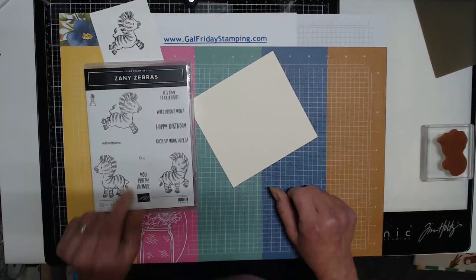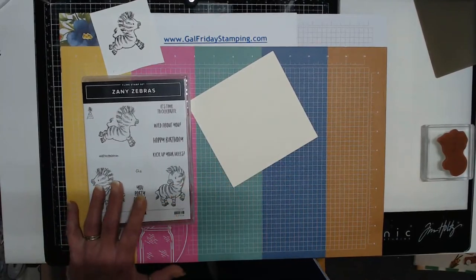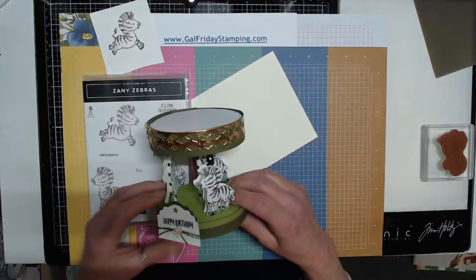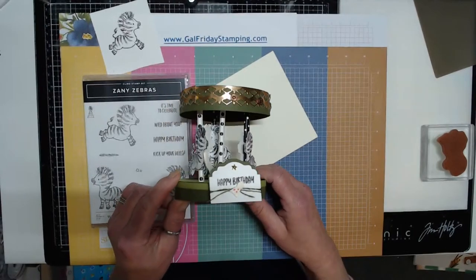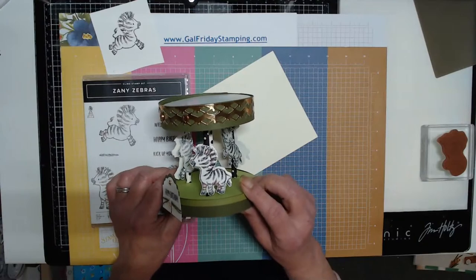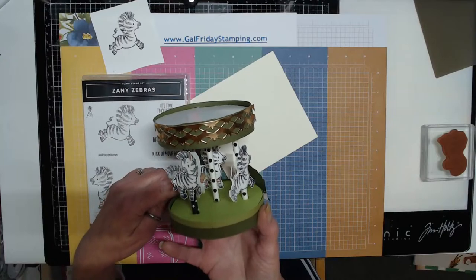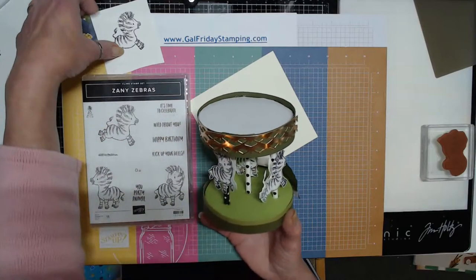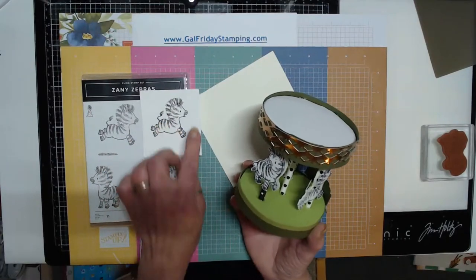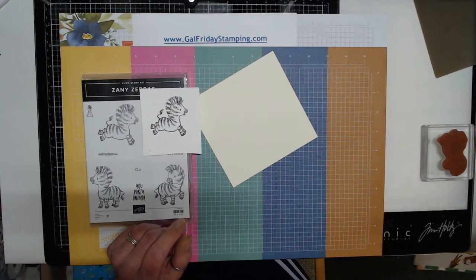I was working on the Zany Zebras, and while I was working on creating this carousel, you can see I have my little zebra on the outside. For the inside, I wanted the zebra to also face in the other direction, and I knew there was a way for me to reverse stamp.